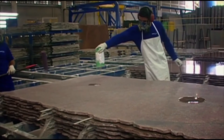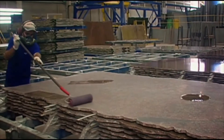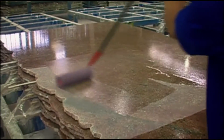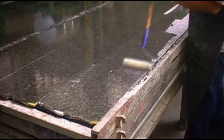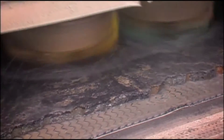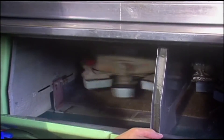Ninety-five percent of our slabs undergo a process called resin-faced treatment. It's not to strengthen the integrity of the slab, but to improve its aesthetic appeal — filling in microfissures and pits. Once the resin is dried, it goes through a polishing process, and most of the resin is eliminated, except in areas where there are microfissures and pits.